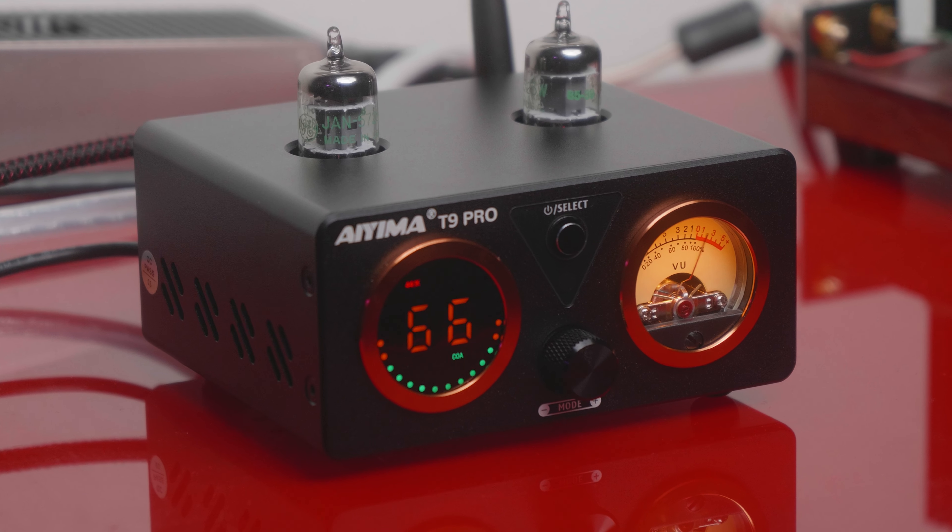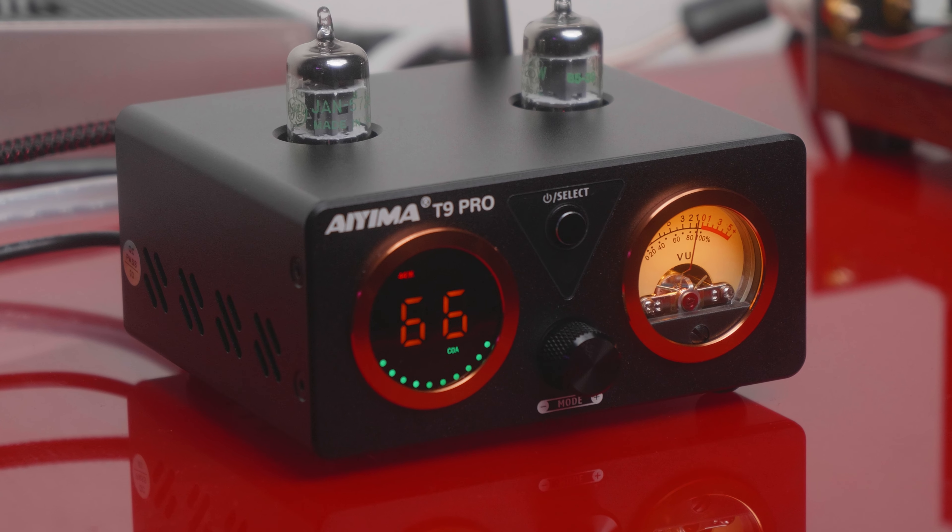The tone controls can now be adjusted via their remote control and will be displayed on the display screen. If you are like me, I will probably lose the remote within a week. They did label the power button, which was a bit helpful. Instead of having to figure out how to turn it on like with its predecessor, they added a display screen, which I think was a nice aesthetic touch, as well as these orangey copper-looking rings around both the display screen and the VU meter. The new iteration of the IEMA T9 Pro is undoubtedly an enhancement over its predecessor, possessing an impressive and visually appealing design.